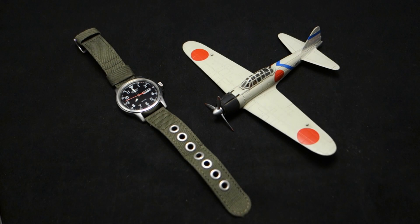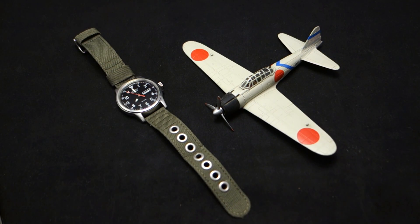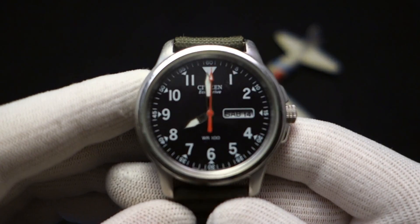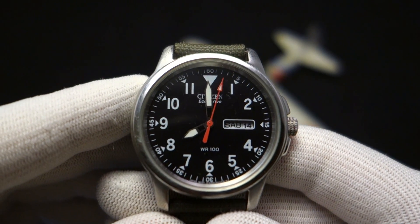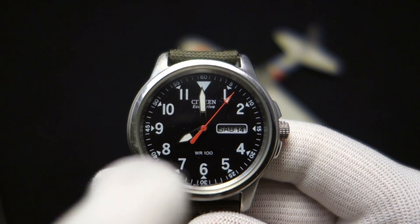Hey guys, welcome back to Minute Watch. Today we're not really going to be doing a review, but we are going to take a look at my buddy's watch right here. This is a Citizen Eco-Drive watch and it is not doing so good — look at the movement there, it's jumping.